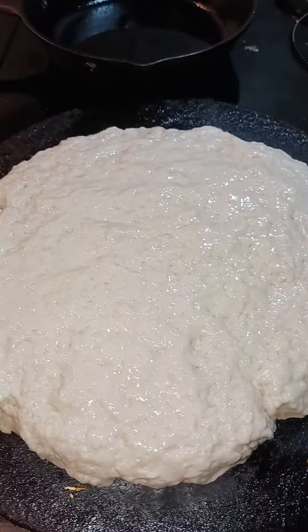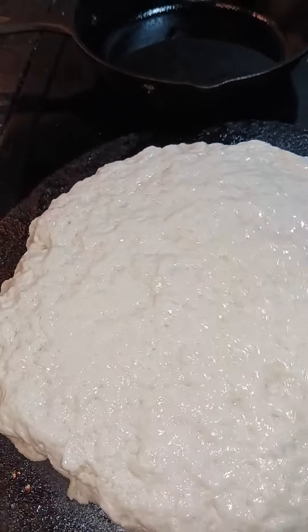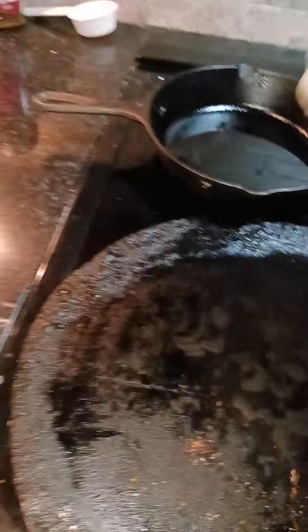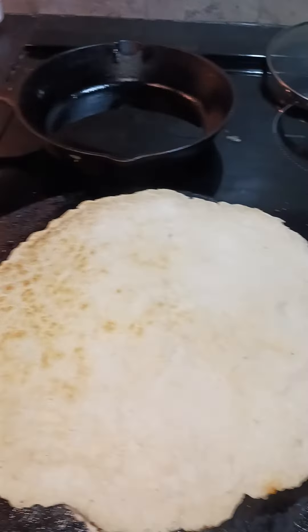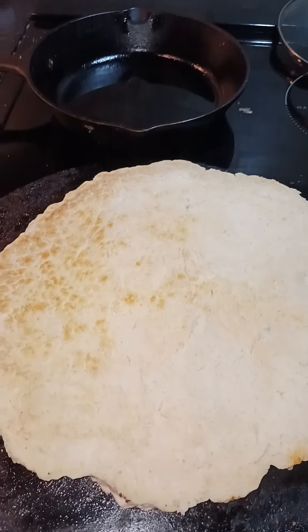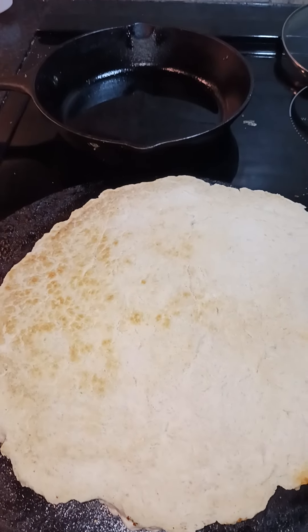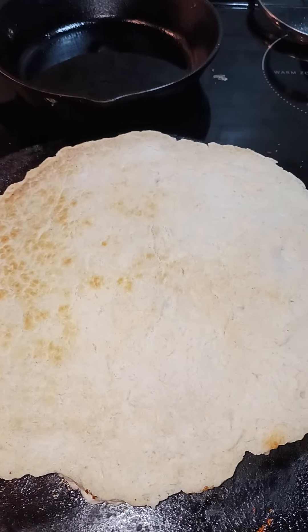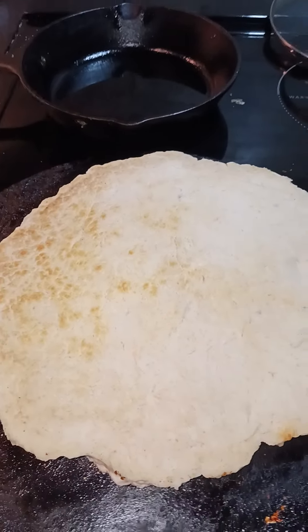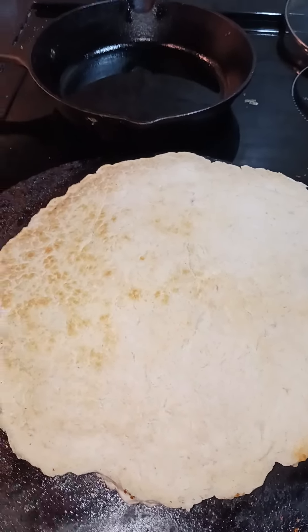So friends, if you did take the time to look at this video, what do you call this in your country? What's the name of it? Where I come from, Trinidad and Tobago, they call this roti. In this country, if we go to a restaurant, they call it naan. So just let me know what you guys call it in your country. See you guys later.